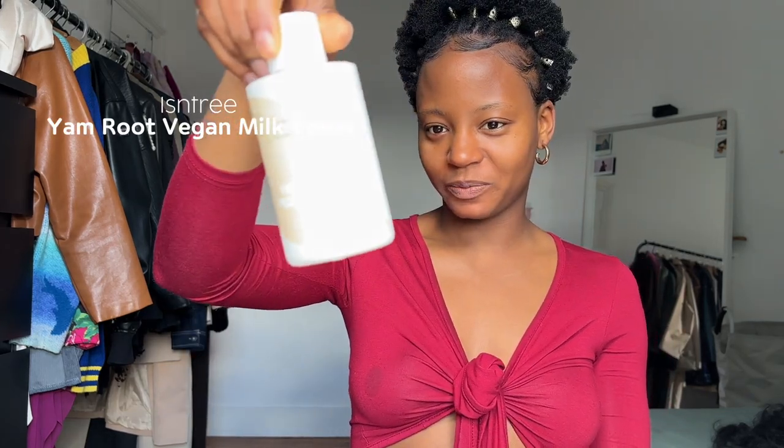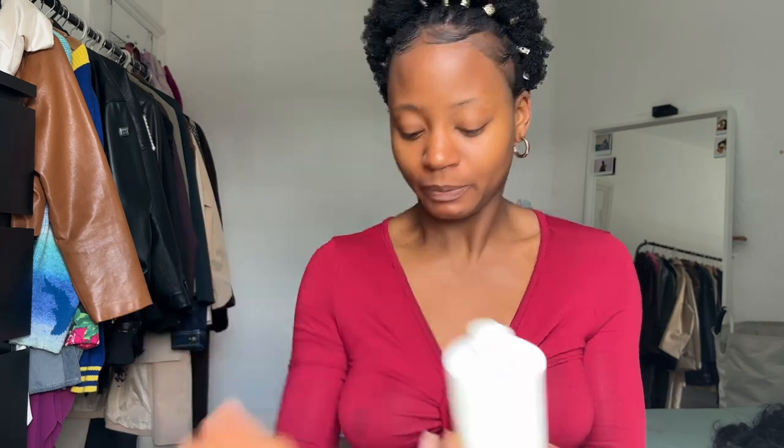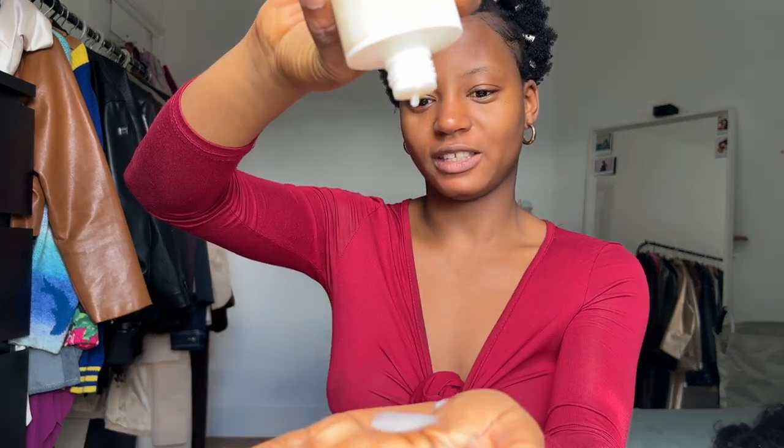One thing I really like about this product is that a little goes a long way. Next is a toner — I'm almost finished with my toner, but one thing about me is I'm always going to finish a skin product before I use the next one. Look how milky this baby is — she is so milky!